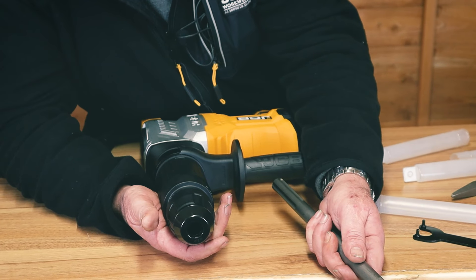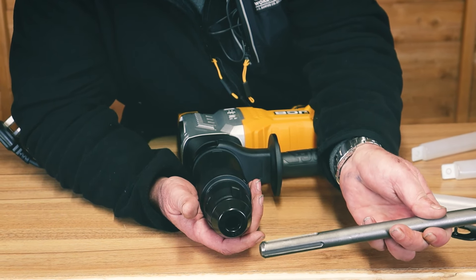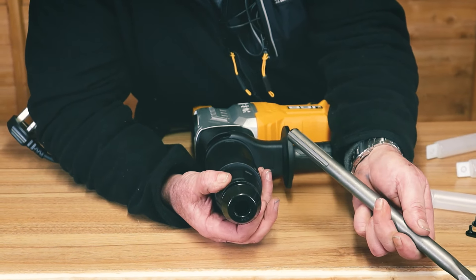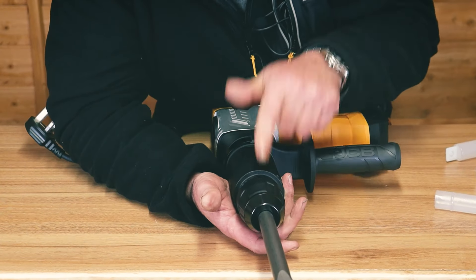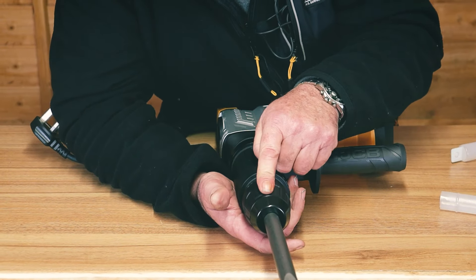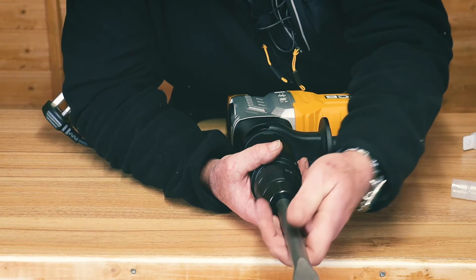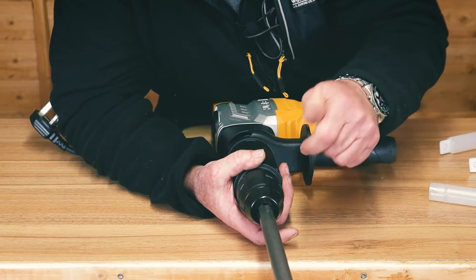To fit the chisel, it's really simple. First, make sure that the end of the chisel is clean, free from any debris, dust or dirt, and then lubricate the end. Then simply pull back on this sleeve, fit the chisel, and release the sleeve. It's very important to make sure that it can't come out again — it is designed to slide out, but only to a certain point, so we know it's properly retained.